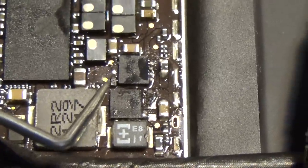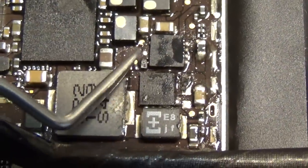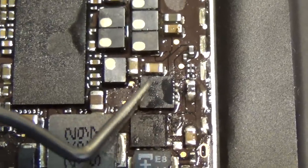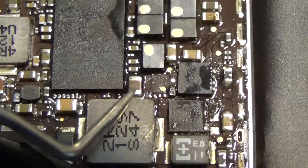This diode has a polarity. The lined side has to face upward — pointing up. So what you need to change is this filter, this IC, the USB IC, USB diode, and USB capacitor.